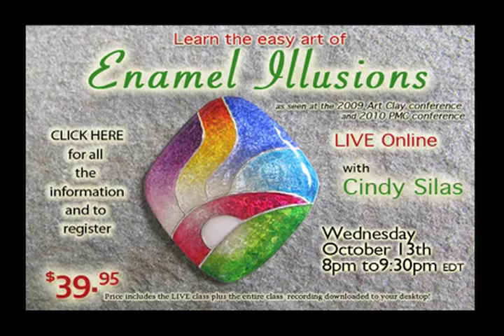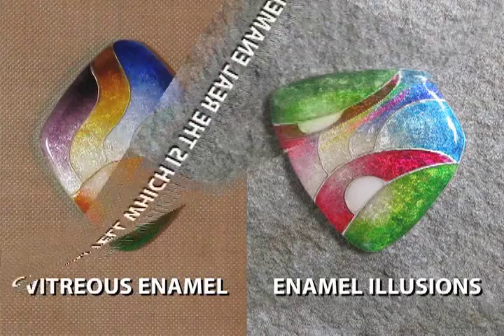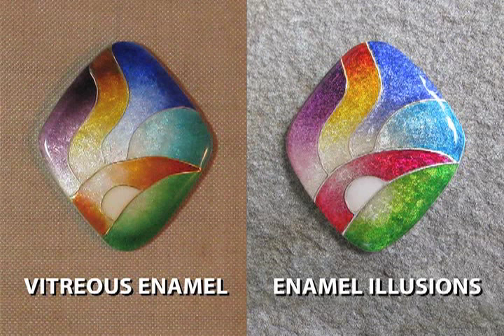Cindy showed me sometime last year these two enamels, and she said, can you tell which is the real enamel? And I thought they both look pretty darn real to me, and I've even taken some enamel classes. She said the one on the left is the real enamel, and the one on the right is what she's calling Enamel Illusions — the way to add color, looking like enamel, sparkling enamel, to PMC.